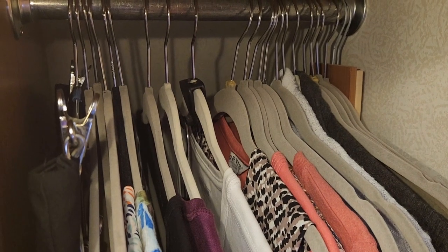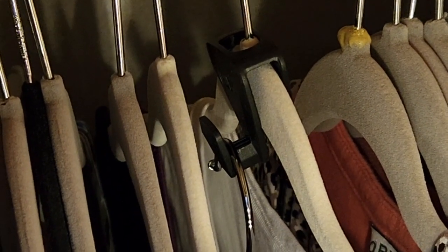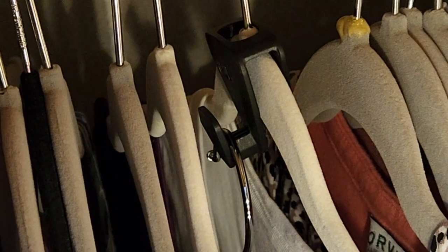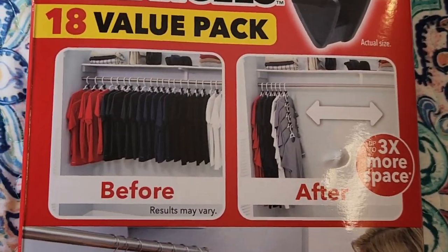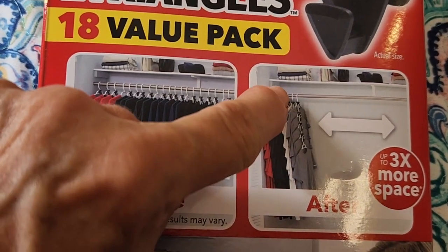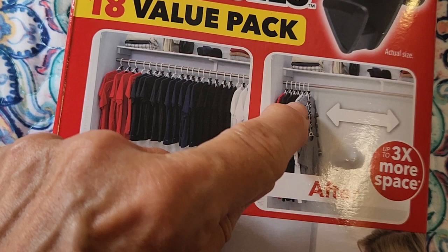After I did several of these, I found another problem: the hook is getting caught on the hanger in front of it, at just the right height to hit the next one. So I have to keep them spaced apart in order to make it work, and that kind of defeats the purpose. You can even see it on the picture.